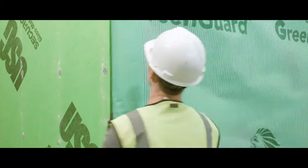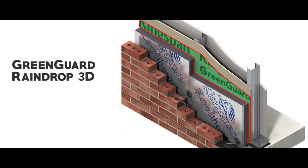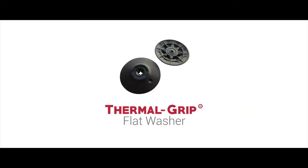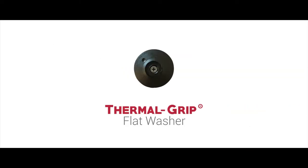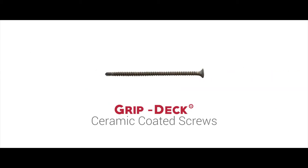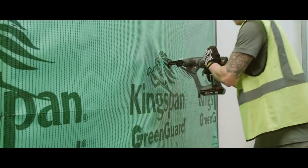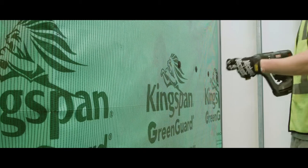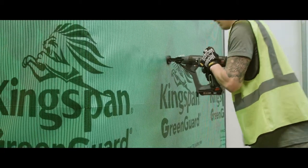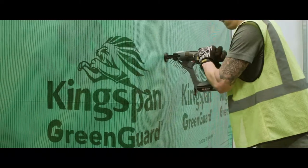Before attaching the continuous insulation, you need to first attach the air and weather barrier over the exterior sheathing. To attach GreenGuard Raindrop 3D Building Wrap, use the 2-inch diameter Thermal Grip flat washer with GripDeck CI ceramic coated screws. The solid cap is designed to compress on the building wrap to help seal against air and water penetration. The Griplock Auto-Feed Fastening System is a labor-saving option to rapidly attach building wrap to steel or wood studs.